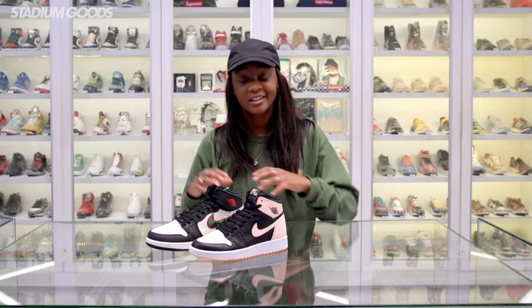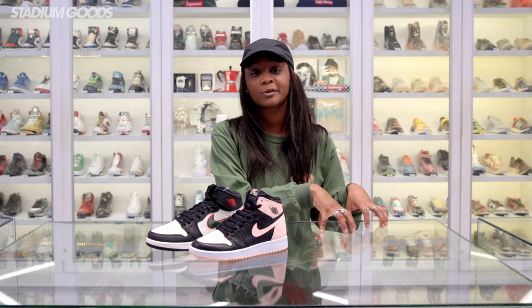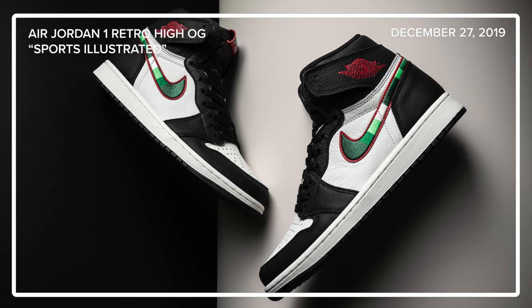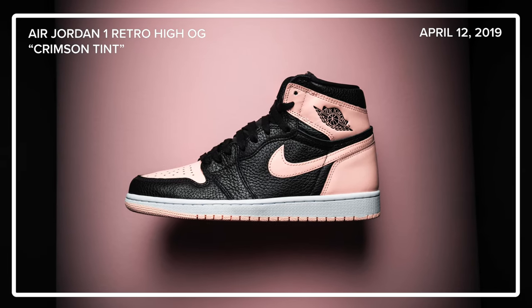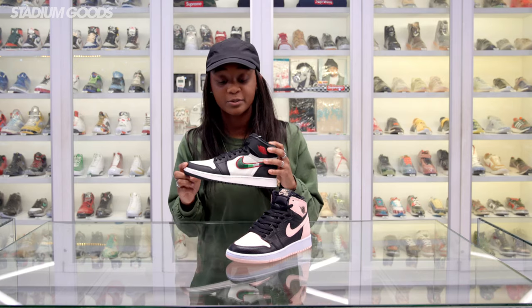Jordan 1s come in a wide range of prices. The original colorways are probably going to be a little more expensive, same with the women's exclusive colorways. However, these two colorways are still the OG high silhouette — you'll always find these two closer to retail. We have the Crimson Tint and the Sports Illustrated, also known as the Star is Born.